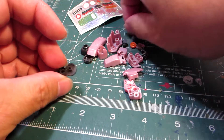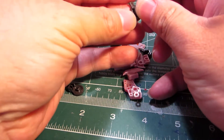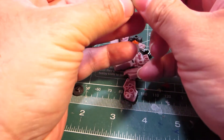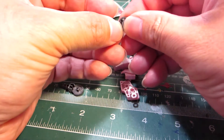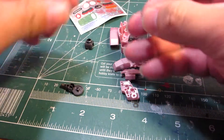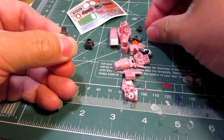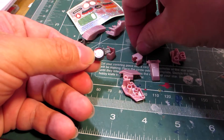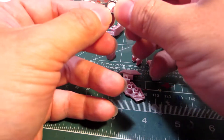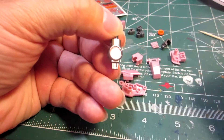We're going to take this polycap here, put it in like so, and then put this part in like so. And then the clear part, which is invisible to my eye, stick it in there, and it looks like that.